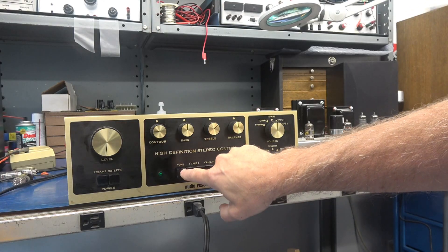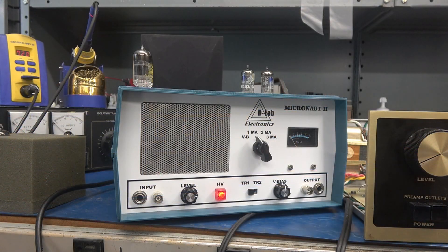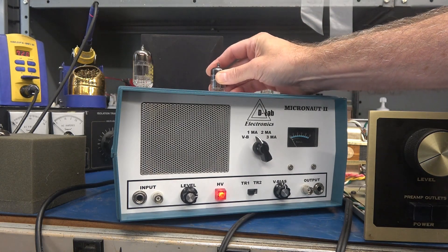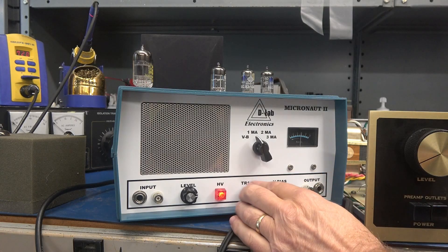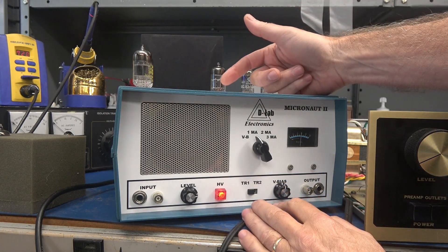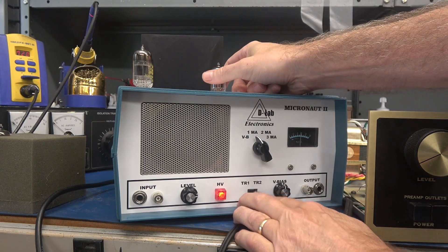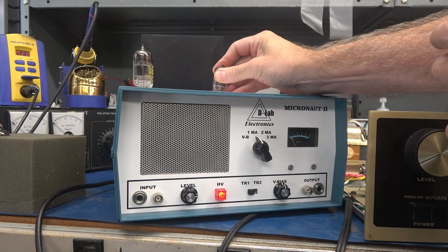The next thing I need to do is go through and check the 12AX7s and get those microphonic ones out of there. I've already sorted through the 12AX7s in this preamp using the Micronaut. Here is a good 12AX7 that would go back in the preamp — she's warmed up, triode one, triode two; tap on her and she's nice and quiet. That is a good 12AX7.